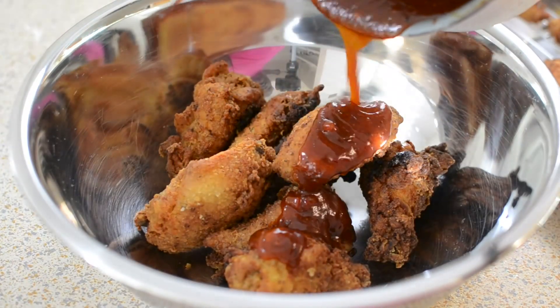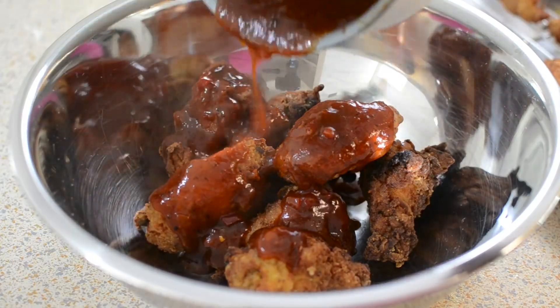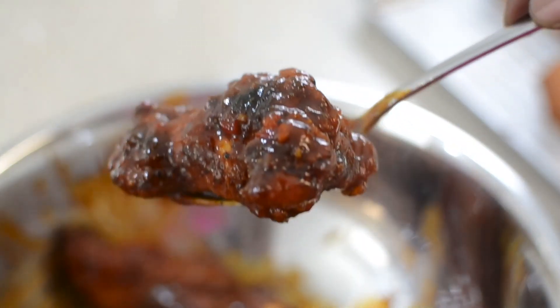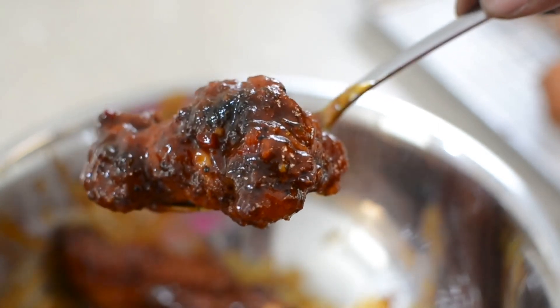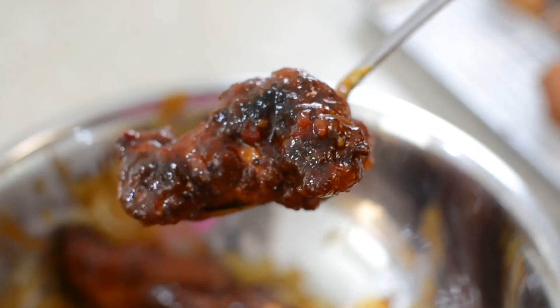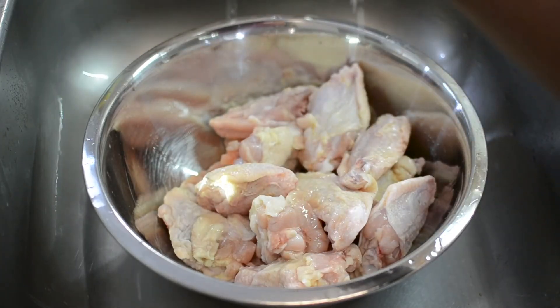Hey guys, welcome back to Misha's Corner! Today I'm gonna make some bomb barbecue wings. Look at this — make sure you guys stay tuned for when I taste it at the end. Make sure you hit that subscribe and that thumbs up.